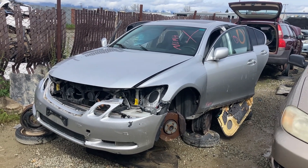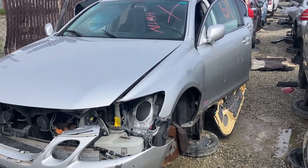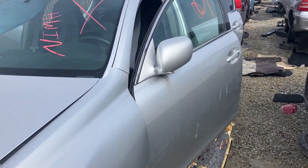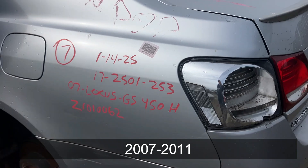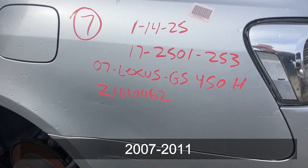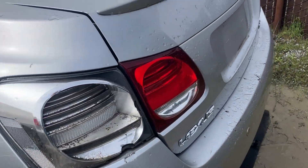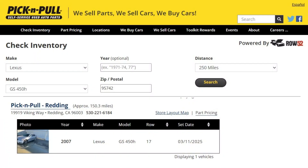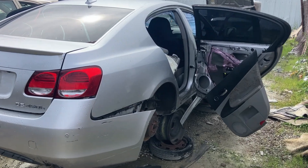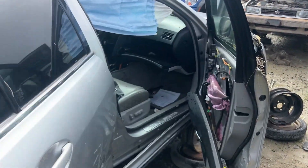Okay guys, I think we found her. Here she is, 50 shades of gray. Let's do a quick walk around. I've never laid my hands on one of these vehicles, one of these third generation Lexuses. You can see here, 07 Lexus GS450h. The problem with pick and pull inventory is that they tell you the car is here and when it got here. You don't want to drive 180 miles if the car got here three months ago. This thing got here this month in March.